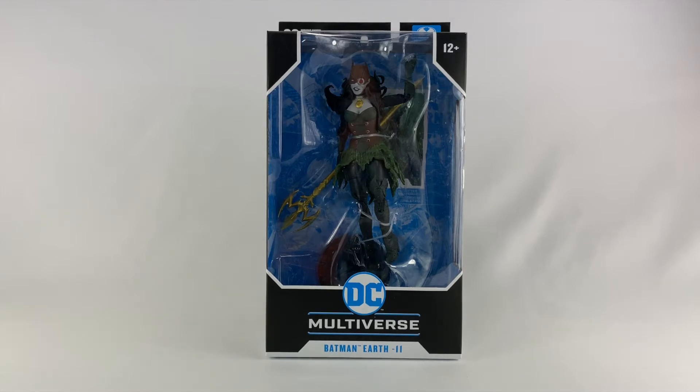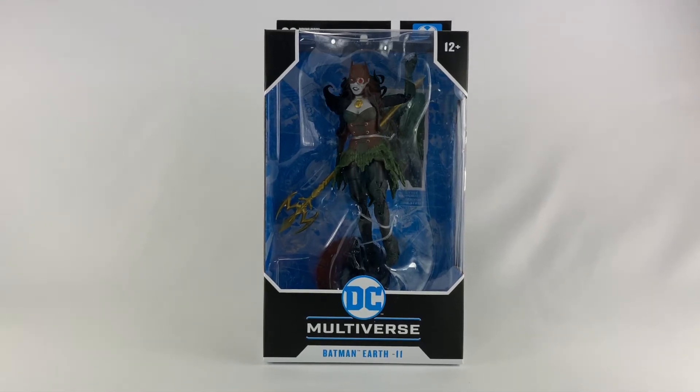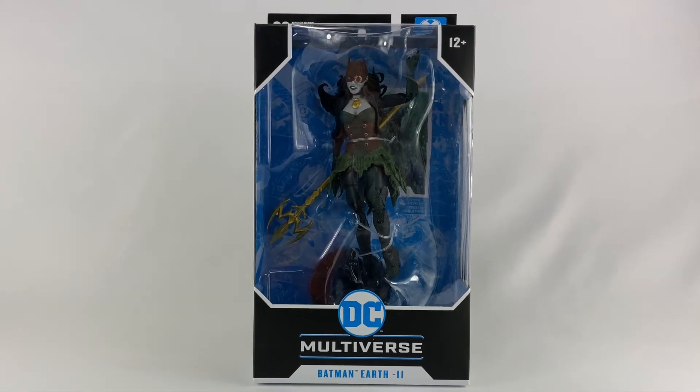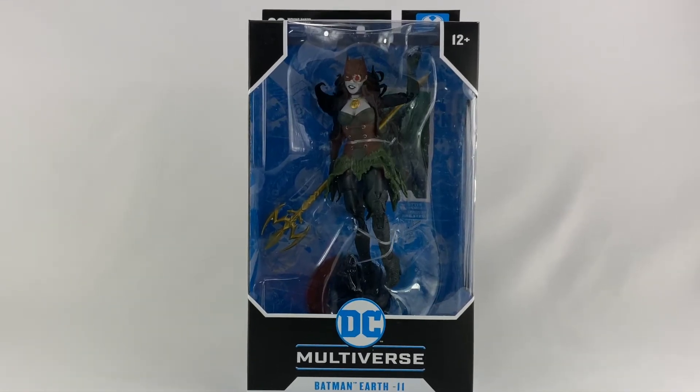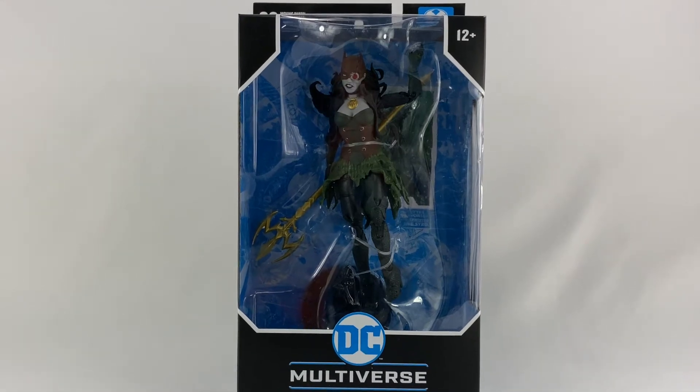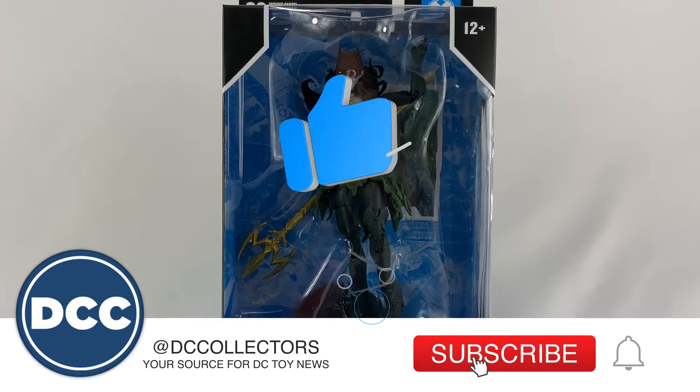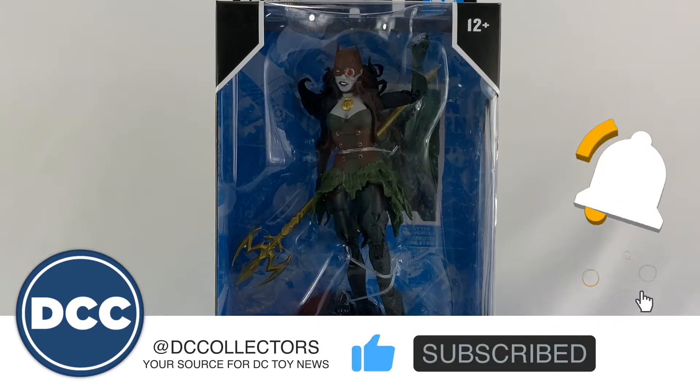Hey DC Collectors, welcome to a brand new episode of the show. Today we're taking a look at the McFarlane Toys DC Multiverse Batman Earth 11, otherwise known as the Drowned action figure from Batman Dark Knight Metal. Before we get into this review, if you hit that subscribe button and that like button, I sure would appreciate it.